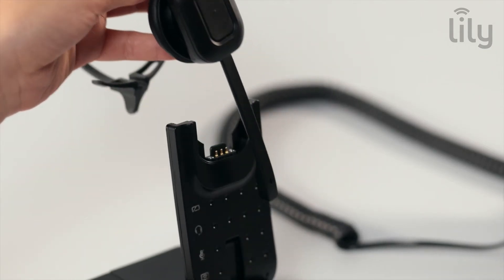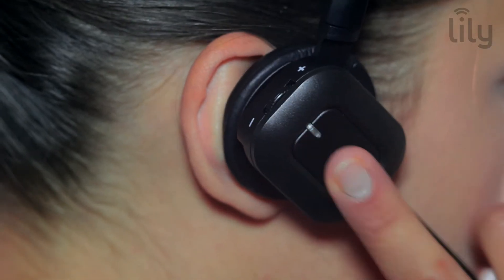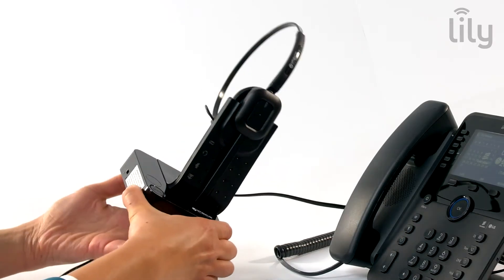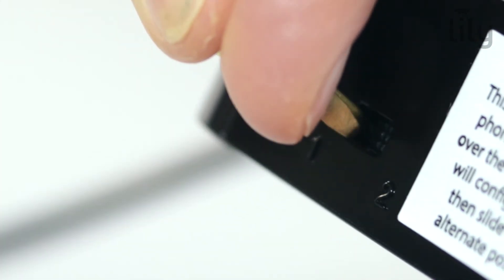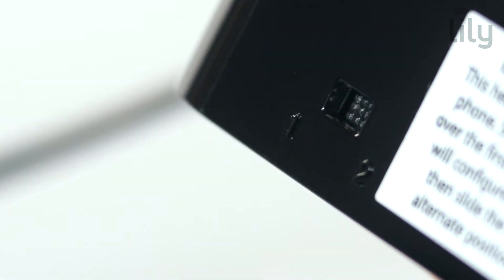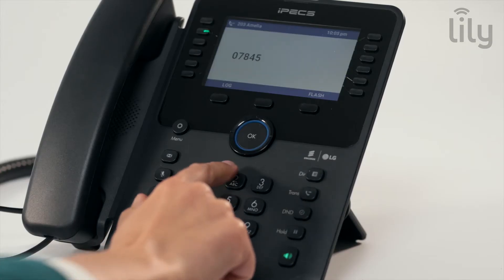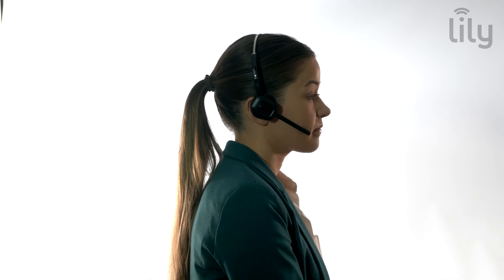You should now make a test call using your headset. Press the headset button on the handset and select compatibility switch position 1 or 2 on your base station until you can hear the dial tone. Dial your number to make the call. Your test call should last for at least 3 minutes to give the headset a chance to complete final tuning and ensure optimal operation.